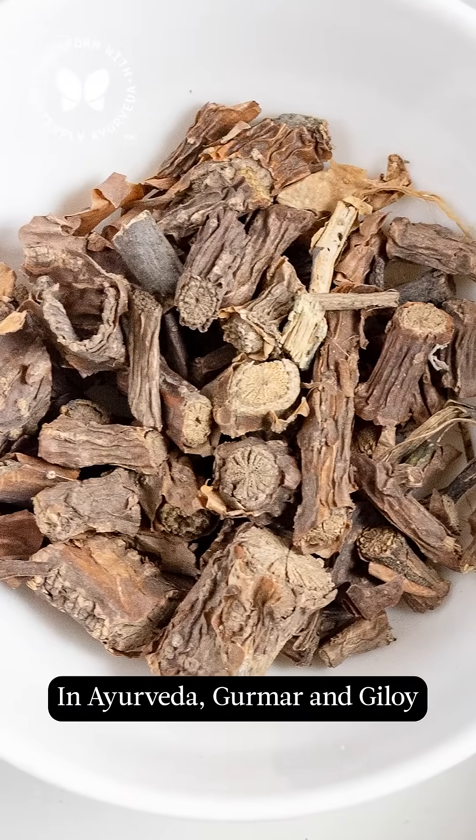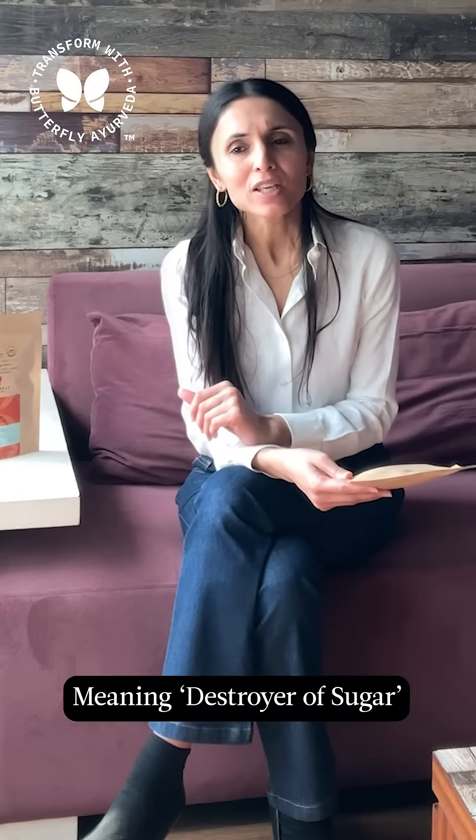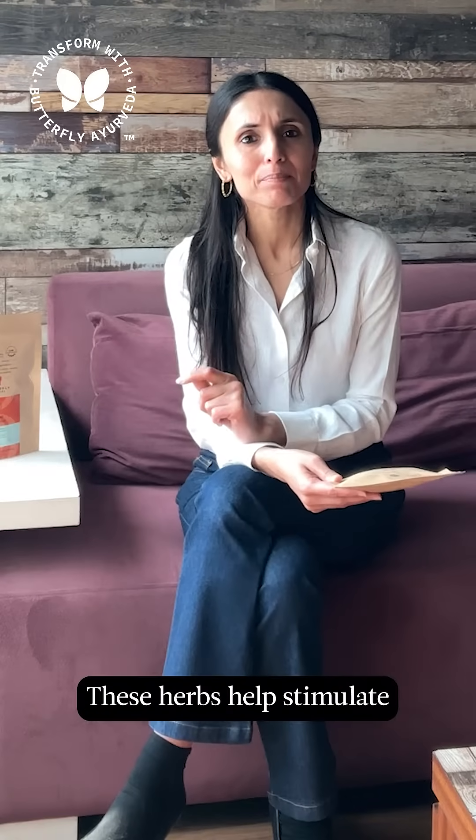Giloy, gurmur — destroyer of sugar, or madhu nashini. These herbs stimulate the insulin hormone in our pancreas.